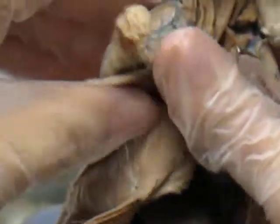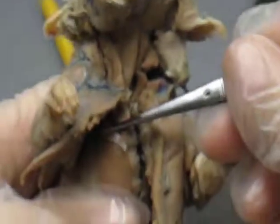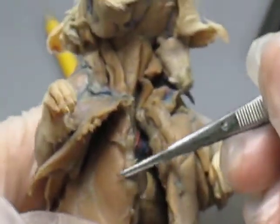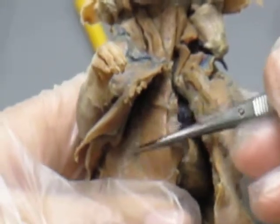Then we move over to lifting up your pectoralis muscle. You have your rectus thoracis, this little thin piece that will come directly across your rectus abdominis, which is this.